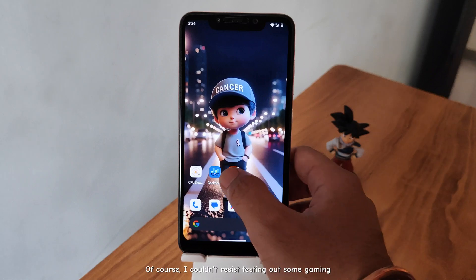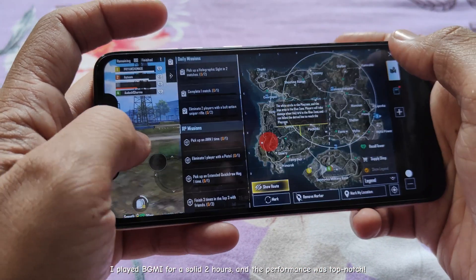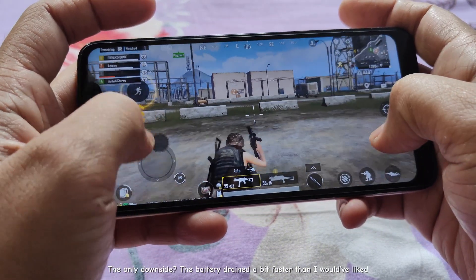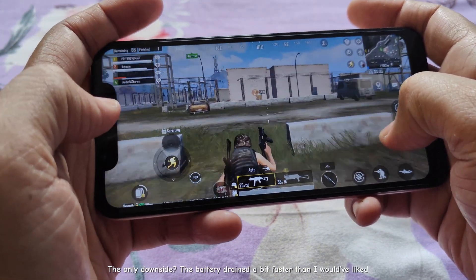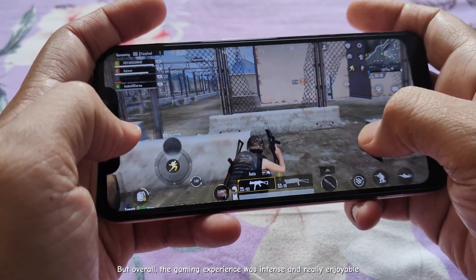Of course, I couldn't resist testing out some gaming. I played BGMI for a solid two hours, and the performance was top-notch. The only downside? The battery drained a bit faster than I would have liked. But overall, the gaming experience was intense and really enjoyable.